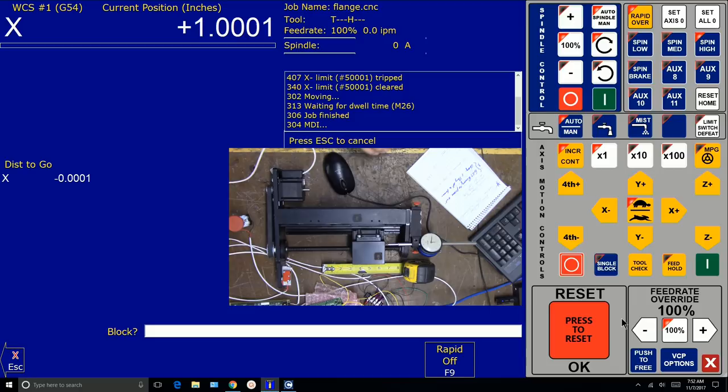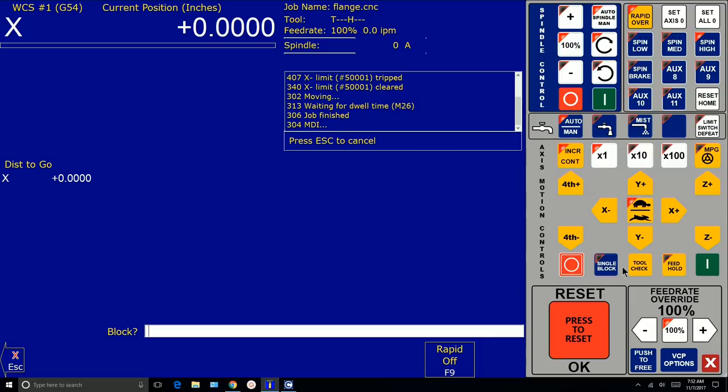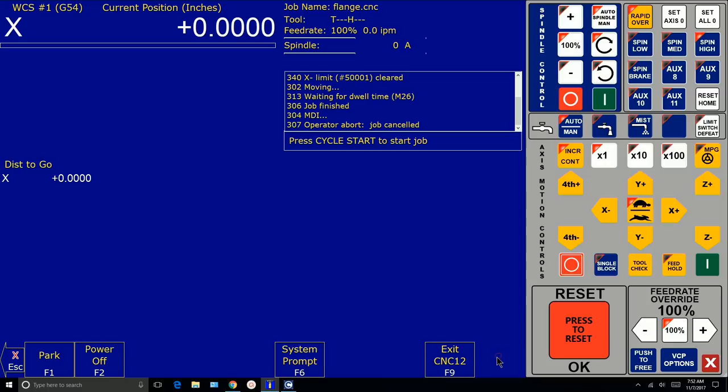We had a stall on the rapid move back. That's the next thing we want to address, now that we've got our motor turns per revolution and drivetrain set up. The motor doesn't have enough torque to move the axis at the rate we wanted. Let's escape, shut down, exit, and go back into the wizard to go back to axis configuration.